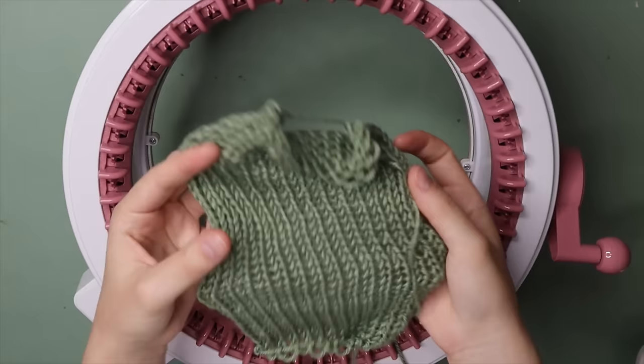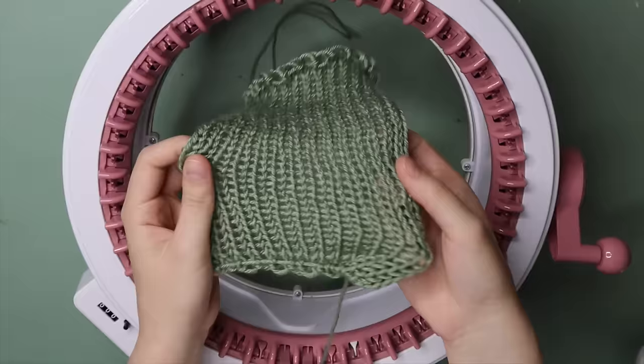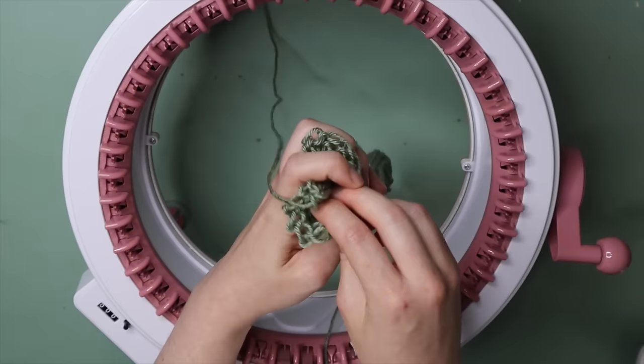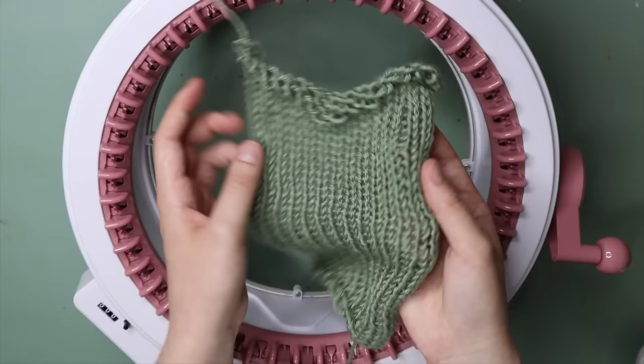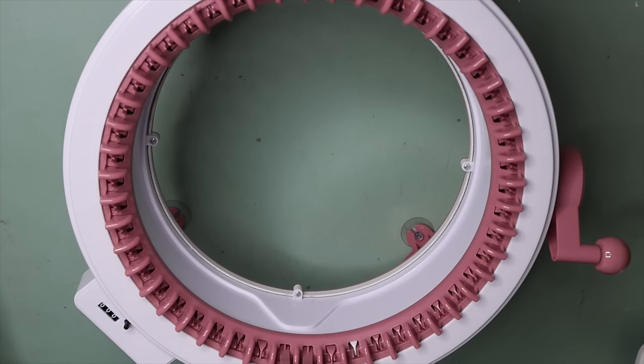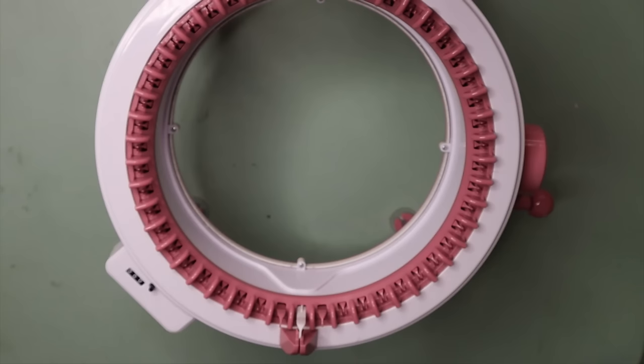A lot of people are probably intimidated by the panel knitting option and tend not to use it. The tubular setting creates a tube that you can turn inside out, fold up, and you've got a beanie or whatever else you make with your tubes. But the panel knitting setting allows you to knit a single layered panel. It does take a little bit of practice but once you get used to the technique you will absolutely be able to do it no problem. Anyway, let's get into the tutorial.